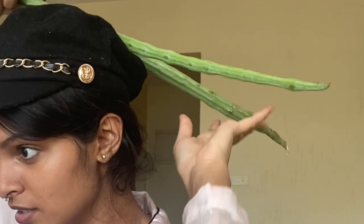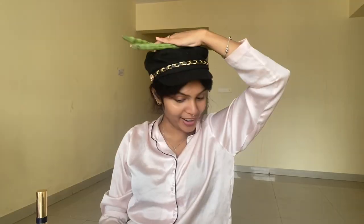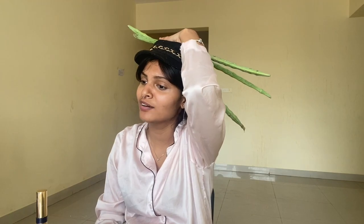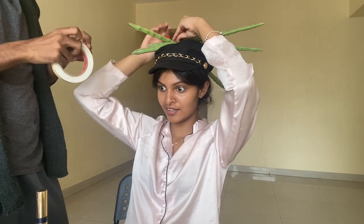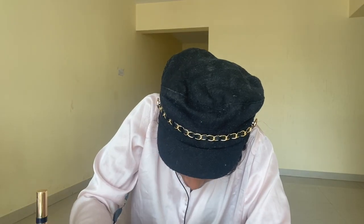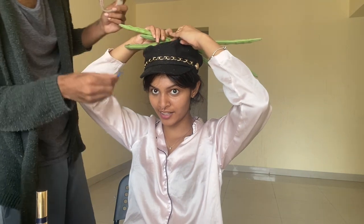Okay, so it goes like this. I'm just gonna have to stick it like that. Can you help me out? I think you should use a string. A string? This will work probably. Just carefully tape it on there.